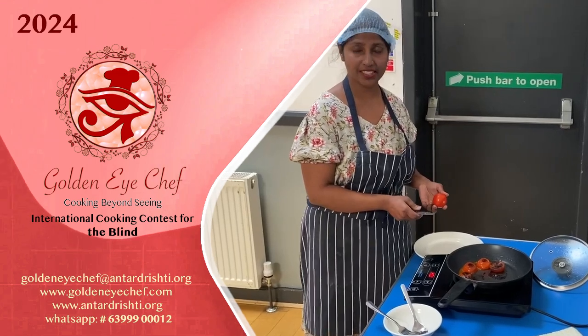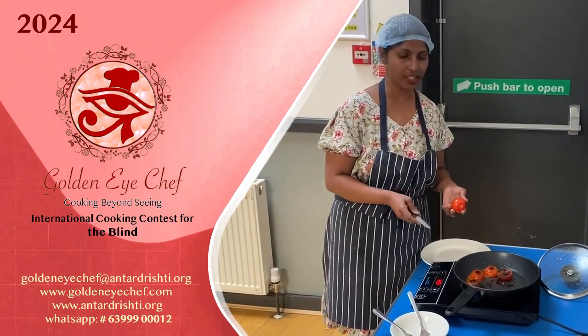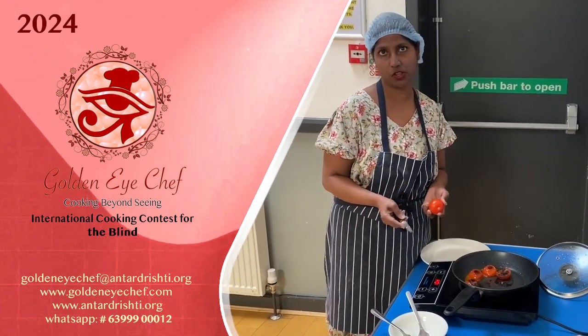Hi, I'm Shalini. I'm sight-impaired. I work for Cornea Vision as a Coffee Officer and an Outreach Officer.